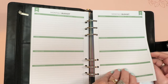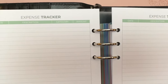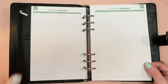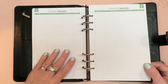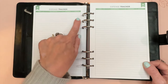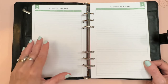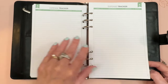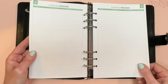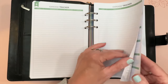Then you get expense trackers where you can log every little expense — debit card purchases, checks, or credit card charges to pay at month end. Columns include date, description, category, and amount. You get four expense tracker pages, which I think is ample — I'd probably need two or three myself, so four is great.